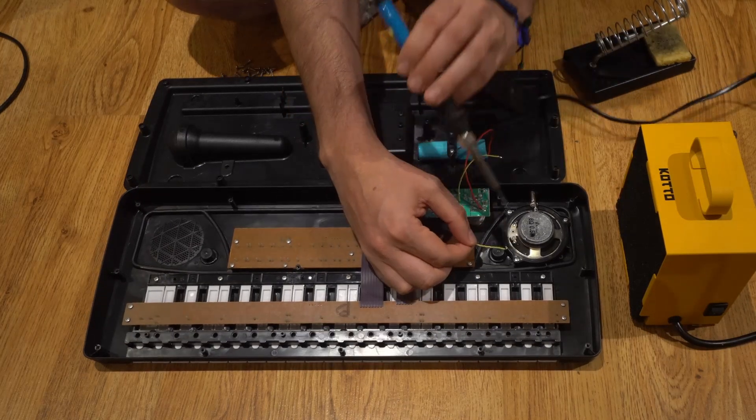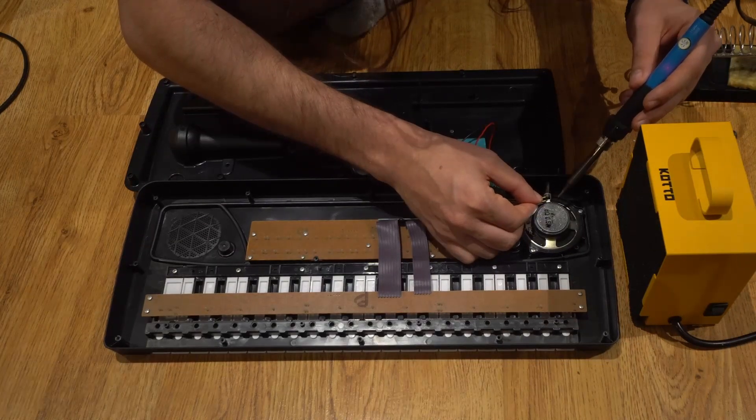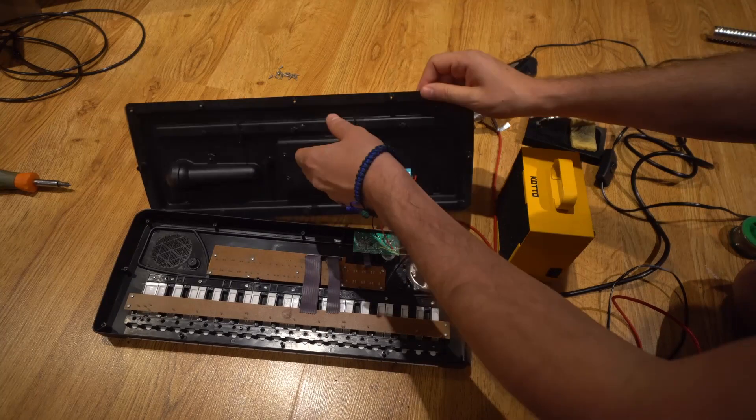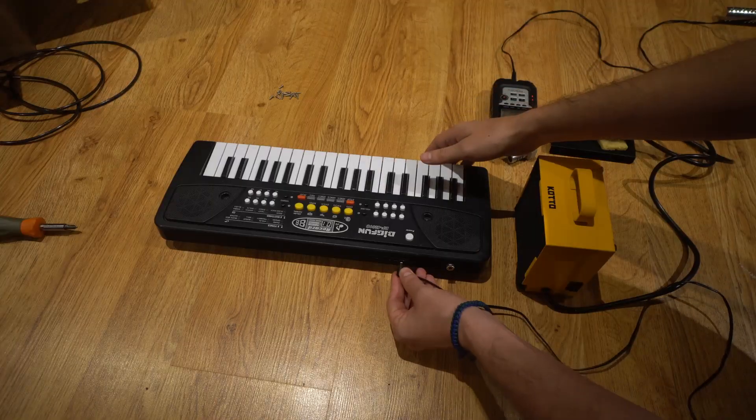This is super simple, nothing special here — just resoldering the two wires. Now let's package it up. I'm going to give it some power and plug in the headphone jack that I just made.